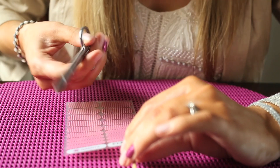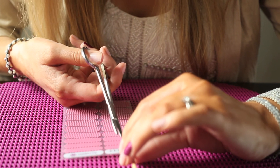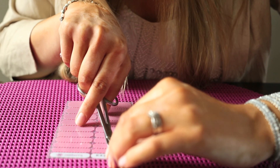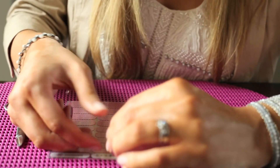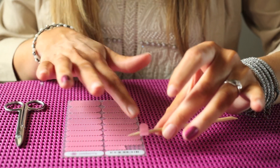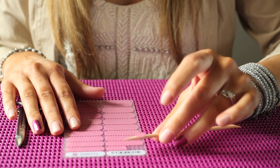Then using the nail scissors, just lightly cut a straight line, then you can just put a little bit more pressure. Again, I haven't touched underneath at all except for with that orange stick.